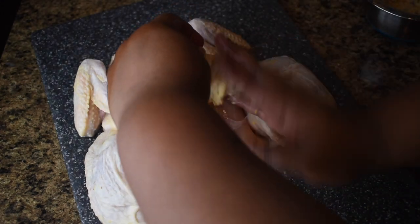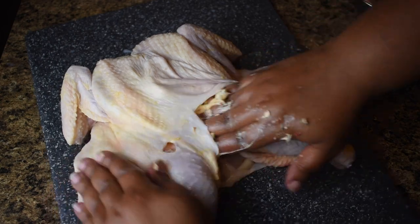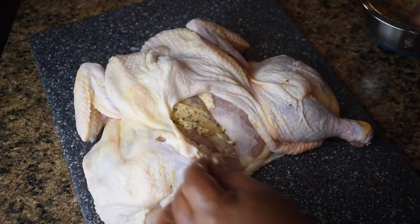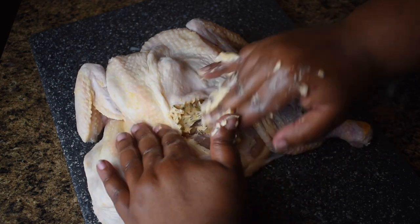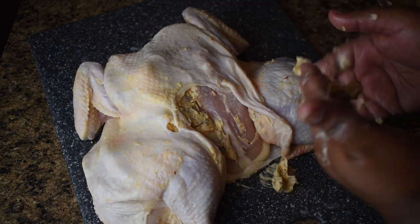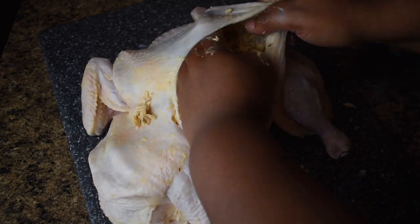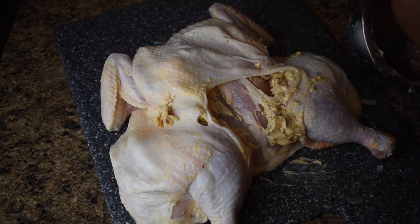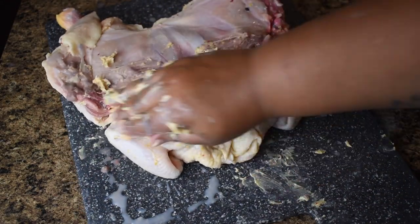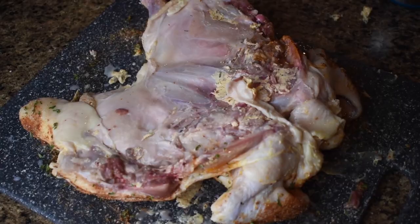There's your herb butter. Using either a spoon or your hand, begin to push the herb butter and slather it underneath the chicken skin. Get all the thighs, the drumstick, the breast — all of that. Use all that butter until it is underneath the chicken skin. If you have a little bit left over, that's fine. When we flip the bird over, you can add the remaining herb butter to the underside of the chicken.